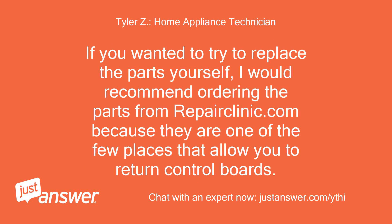If you wanted to try to replace the parts yourself, I would recommend ordering the parts from repairclinic.com because they are one of the few places that allow you to return control boards.